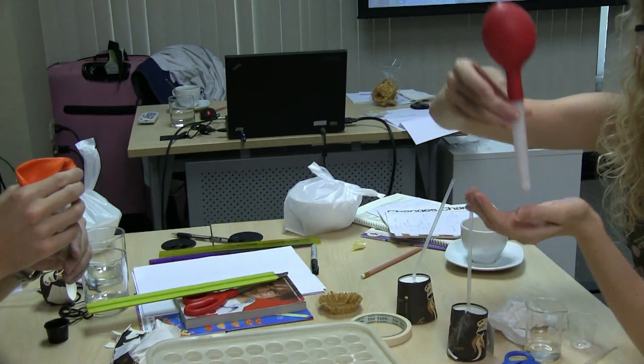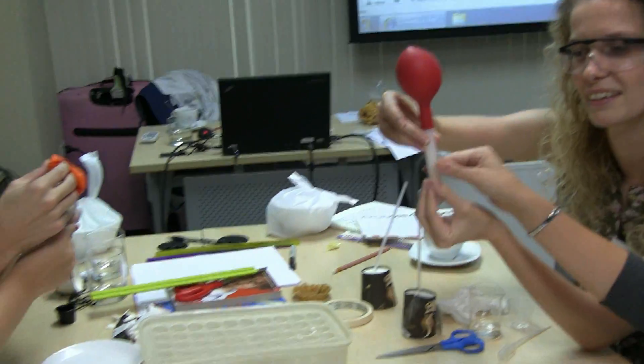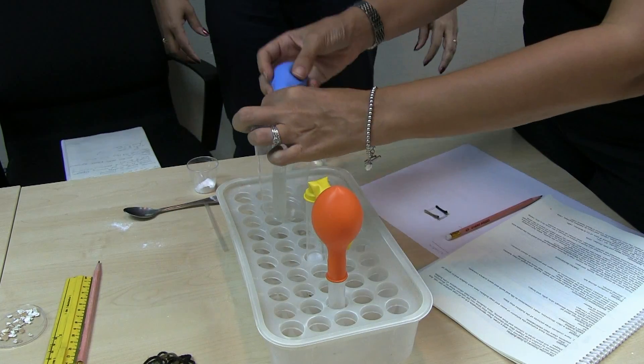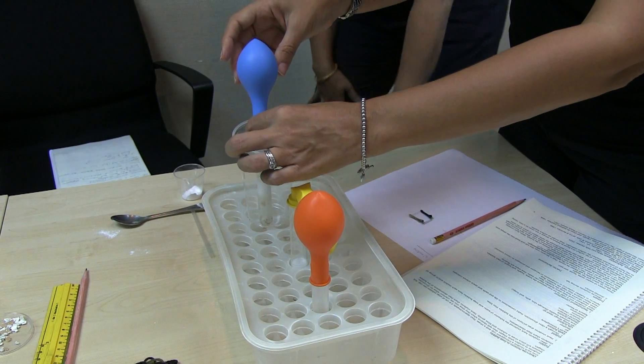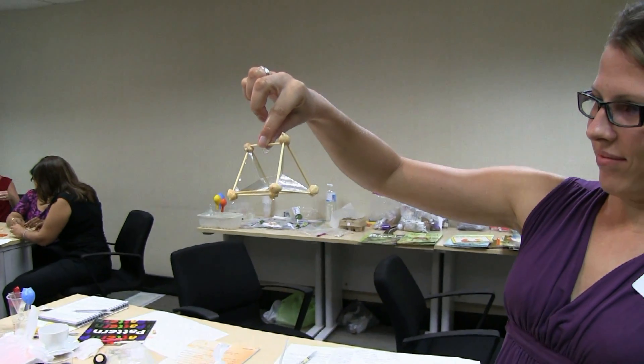Feel the test tubes. Do you see any temperature change? Oh my god. That's very cool to see.